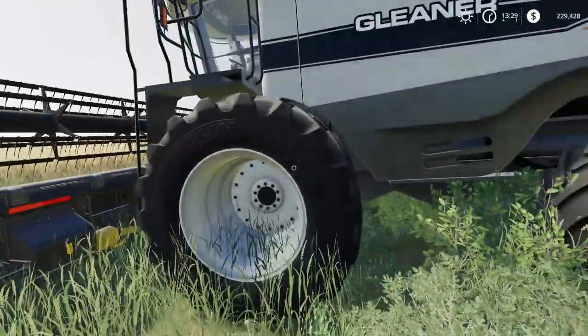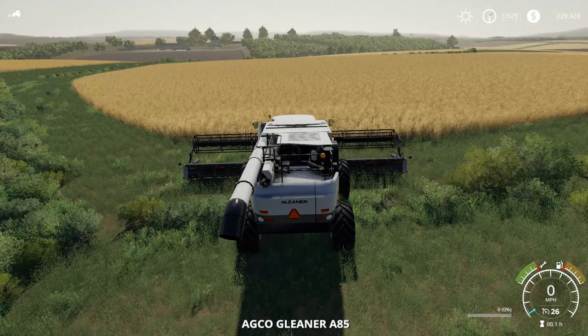I've also staged another version of the A85 over in the cornfield and we can take a look at that as well and see it harvest corn.